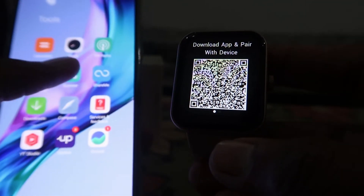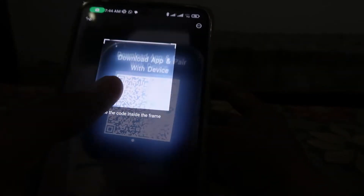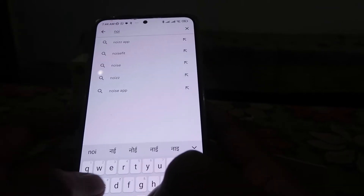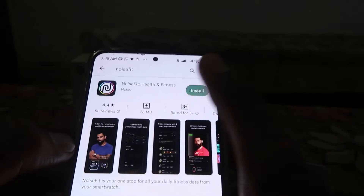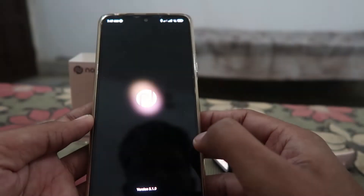First of all, if you want to install the app using the QR code, just scan the QR code shown on your smartwatch. But if you don't want to do that, just go to the Play Store and install the Noise Fit app.